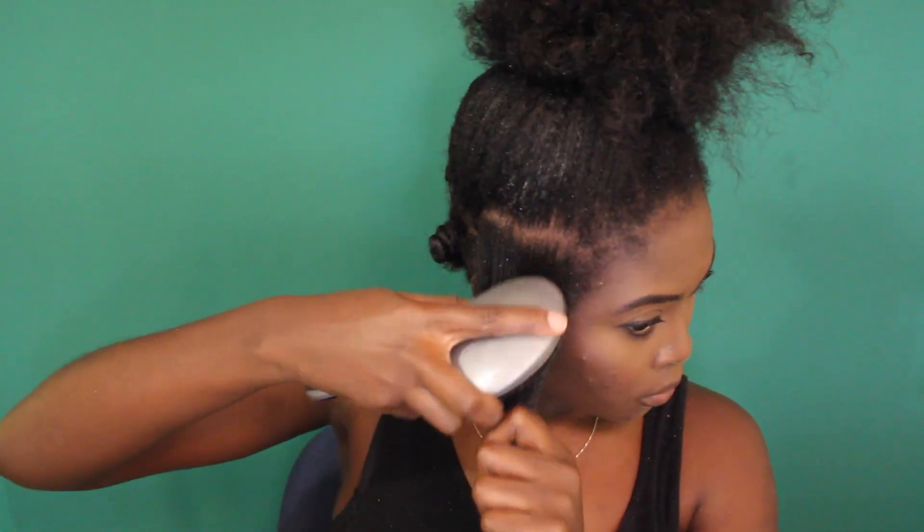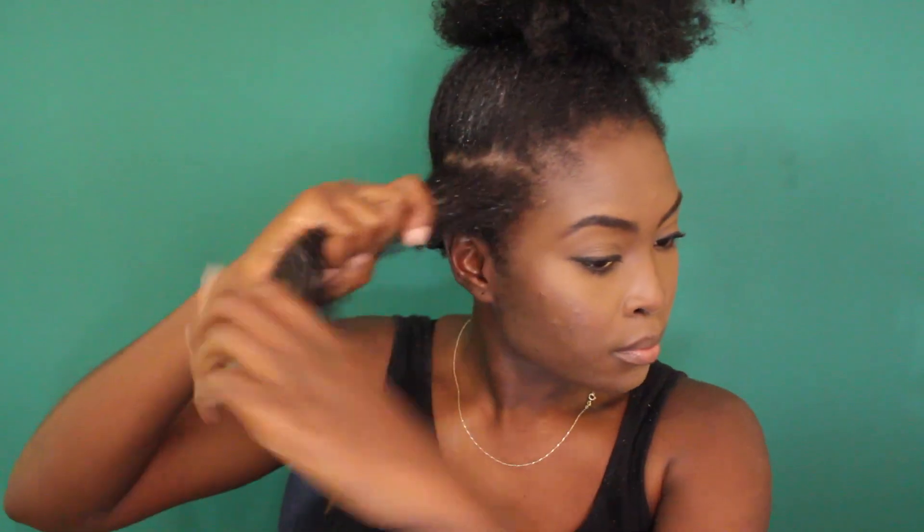I'm just doing the LOC method on my hair to get the perfect set. But before doing the bantu knots, I really like to detangle so that when I'm taking it down, I'm not ripping through my hair and creating frizz. I like it to be as detangled as possible so that it looks clean when I take it out. I'm going to lock it in with some castor oil and then start twirling my hair.